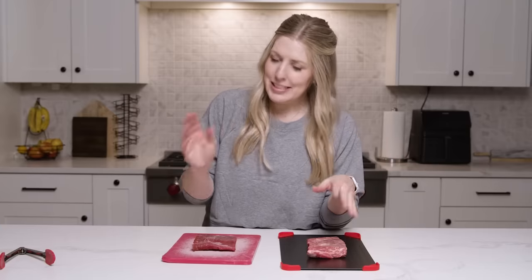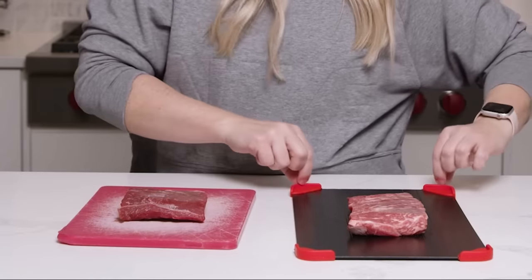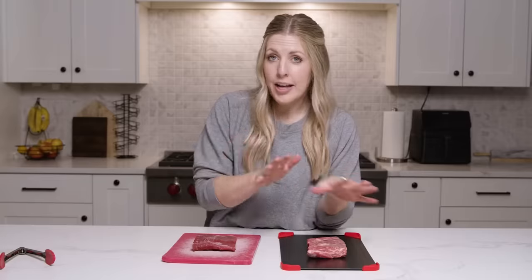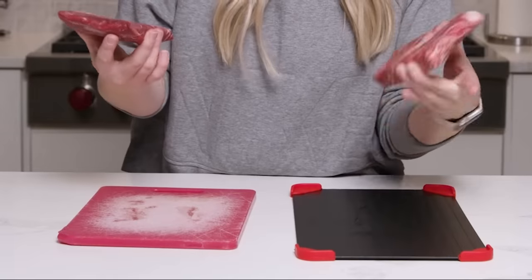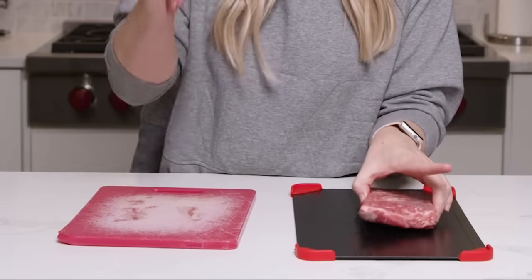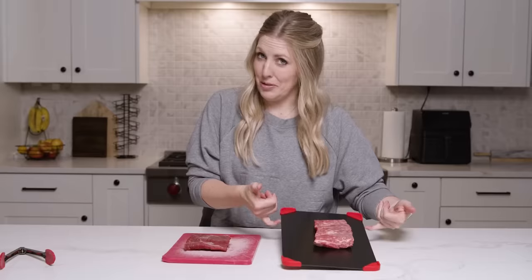Maybe if this one came with instructions — like, am I supposed to flip it? Are these guys supposed to be on the bottom? I don't know. I'm not even sure how to really use this all the way. I guess for me, what I would say is just use a normal cutting board — I think it will get the job done just as quickly as the melting board.